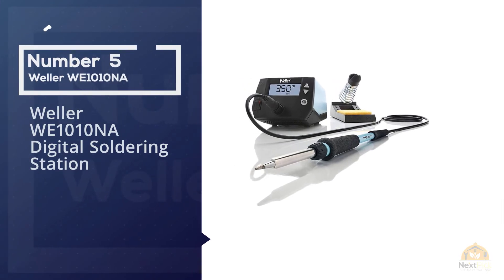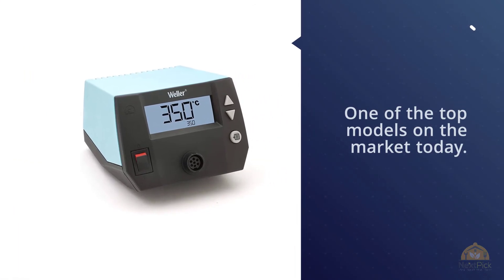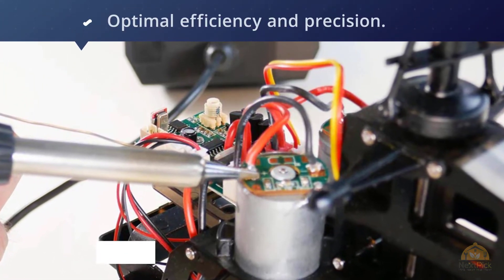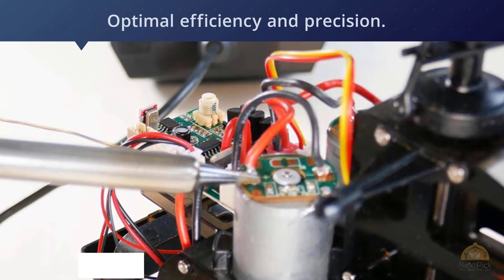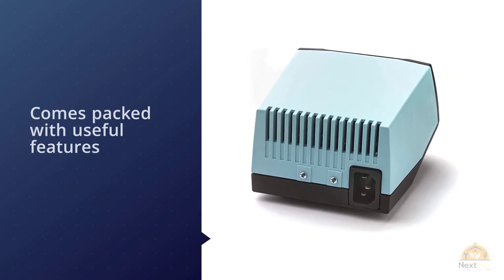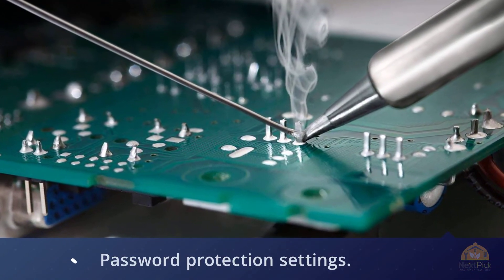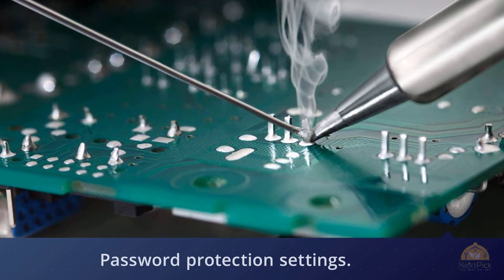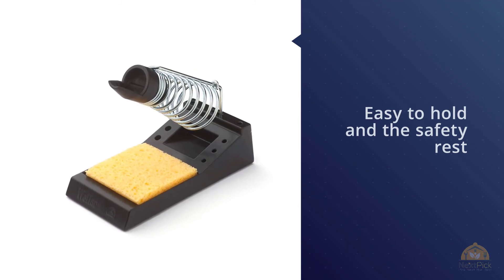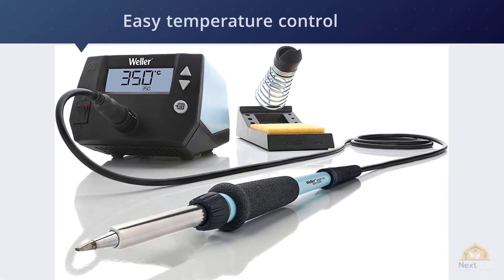Number five: Weller WE101 digital soldering station. Weller is one of the leading names in soldering irons, and the WE101 is one of the top models on the market. It offers 40% more power than the brand's popular WS and WESD stations, allowing it to heat up and recover fast for optimal efficiency and precision. It comes packed with features like intuitive navigation, standby mode, auto setback for energy conservation, and even password protection for your settings. The molded grip is easy to hold, the safety rest gives you a place to rest your iron, and the LCD screen has three buttons for easy temperature control. Tips can be changed without an additional tool.